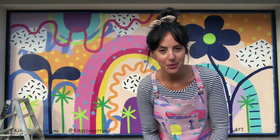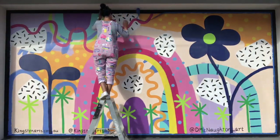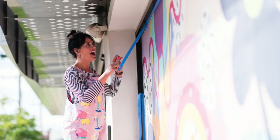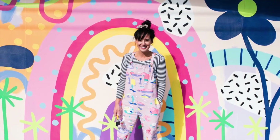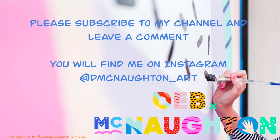The very last step is to remove the tape, which I am about to do now. And then the mural is complete. I'll see you next time.